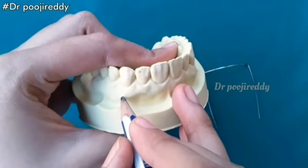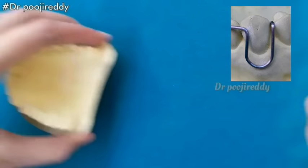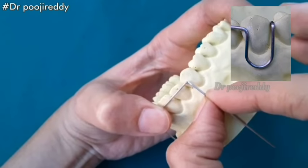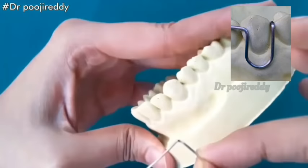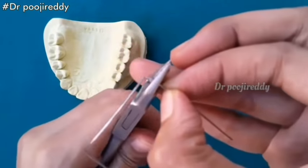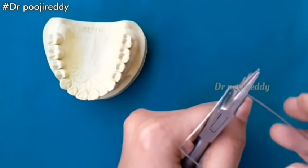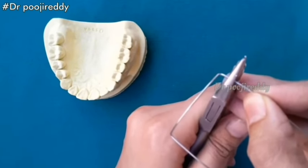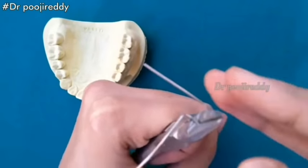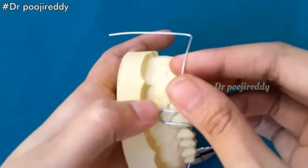Now give a mark 1 to 2 mm above the canine on the gingival margin — you can see the image on the right upper background. Now take a universal plier and surround the wire around the round side of the universal plier.